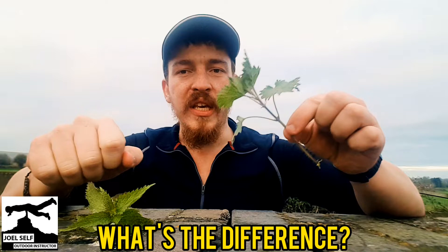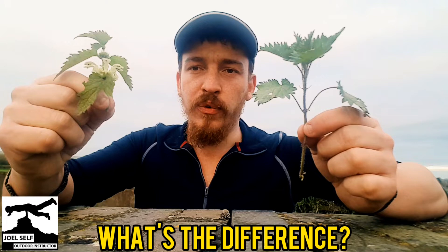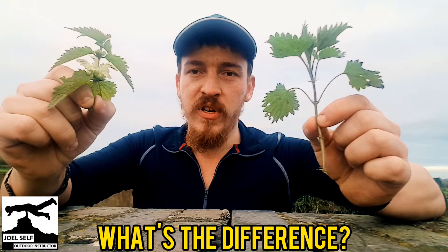Whereas the common nettle, when it grows its flowers, it will have really small white beads that make up its flower. And so the flowers will look really quite different. I may pop a photograph on the screen if I can find one for you. So that would be a real clear indicator as to which nettle is which.